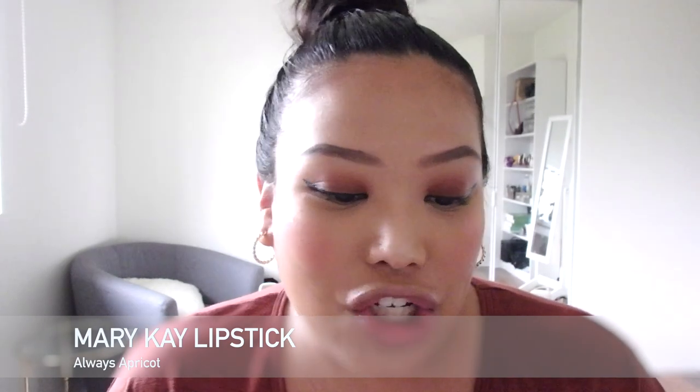I also have a lip product to test out from Mary Kay. I can't wait to finish the rest of my makeup and give you guys my final thoughts. The last thing I have left to do is the lips. This Mary Kay product I'm testing out is in the shade Always Apricot and it is a semi-matte lipstick.